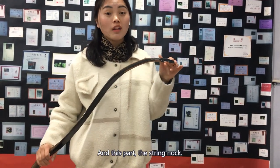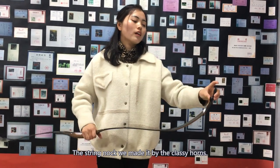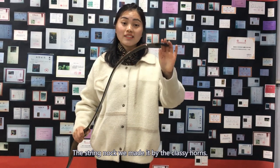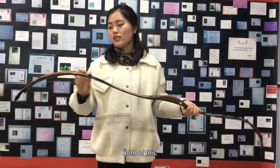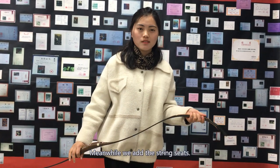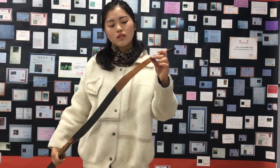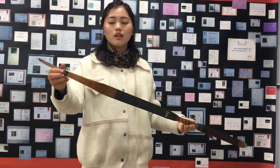And this part — the string knock. The string knock, we made it by the classy horns. Both of these. Meanwhile, we add the string seeds.